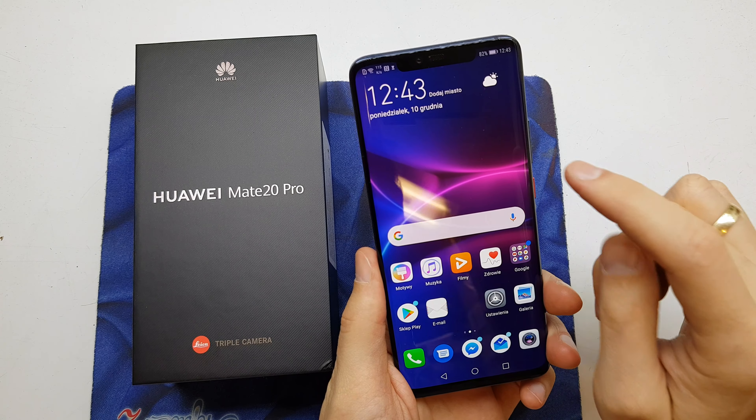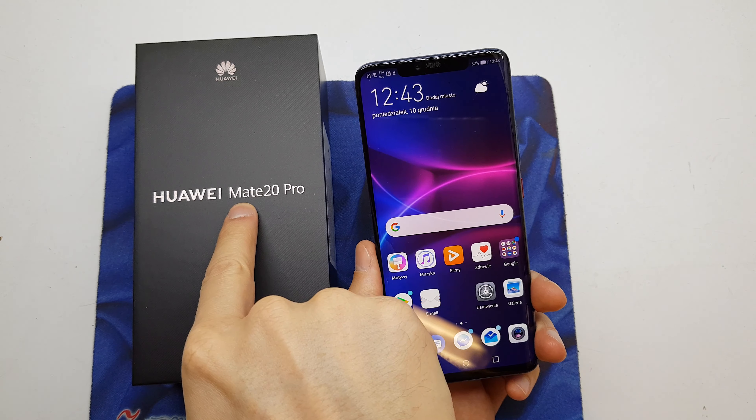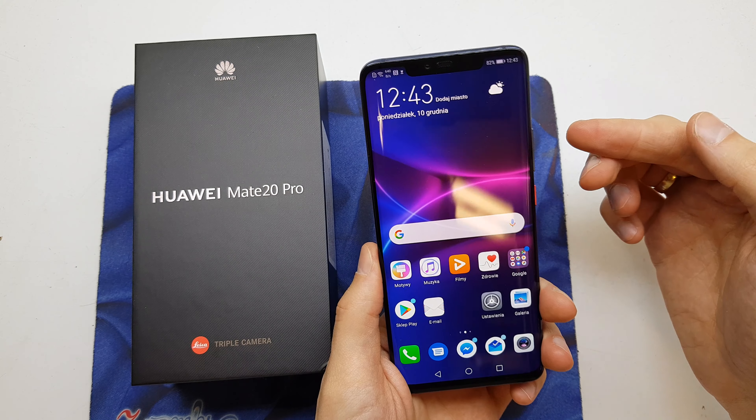Hi guys, welcome back. Today I will show you how to do the screenshot on your Huawei Mate 20 Pro. This operation is quite easy.